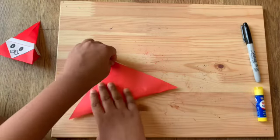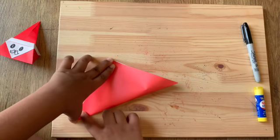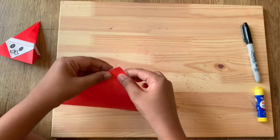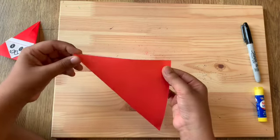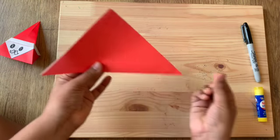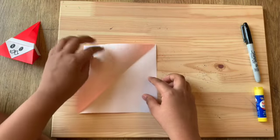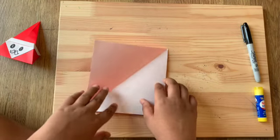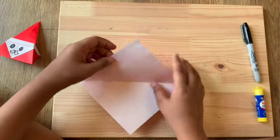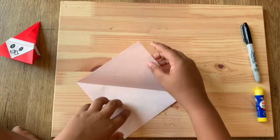I'm not very good at origami — I just did this in school and thought it'd be cool to make it on the channel. I'll do the steps correctly, but some folds might be a little off. Now we're gonna open it back up and you can see there's a crease in the middle. Then flip the paper to make it look like a diamond.